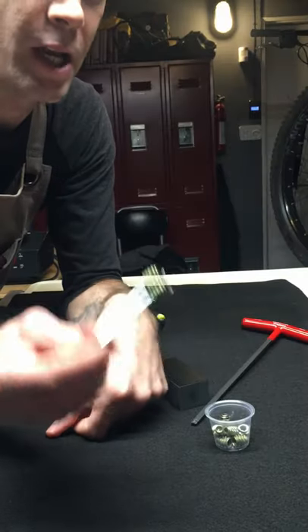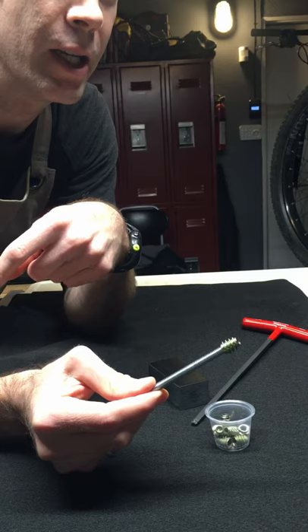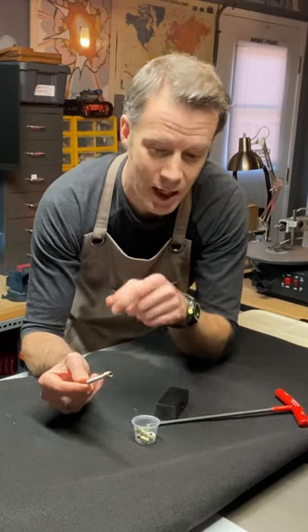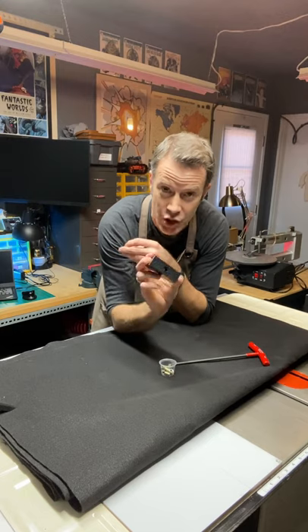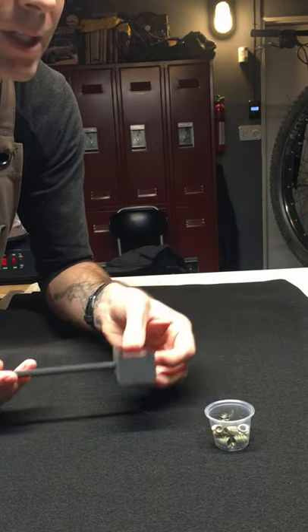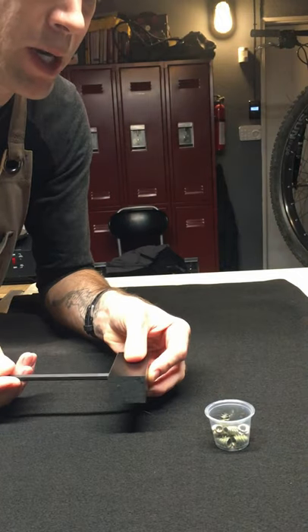Thread inserts — this threads on and then this piece can thread into a piece of wood. But getting it in straight is really challenging. I've been working to develop a jig to install these. It fits in there, and the hex key fits in so that ideally you can thread it in straight.